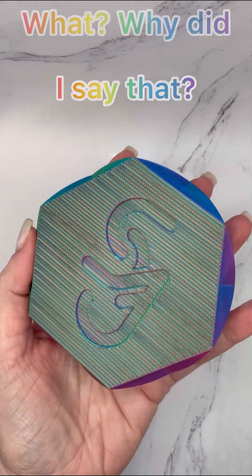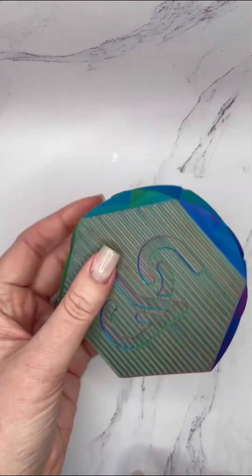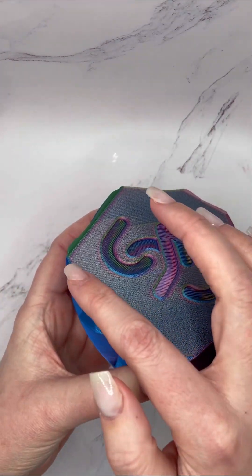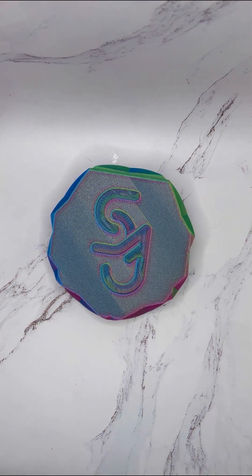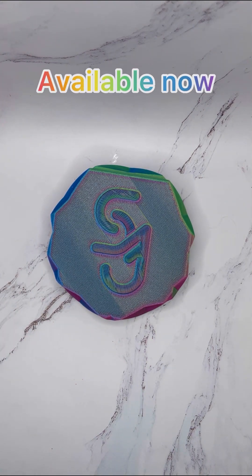On the back it has these ridges, and you can work on this side too. Those ridges are just so that we could get this at the perfect angle. Those are the three items we have, and all three will be live on our site today. Thank you!